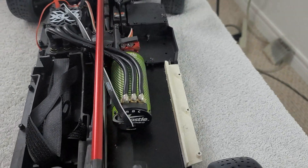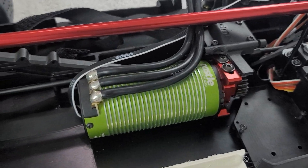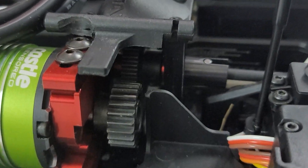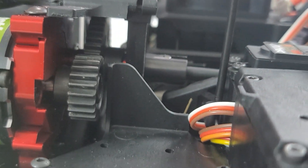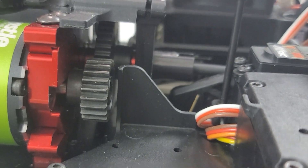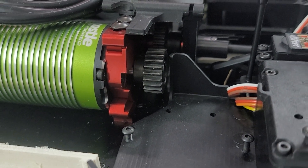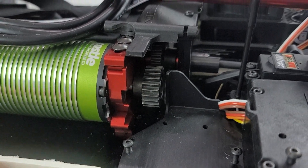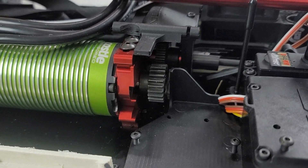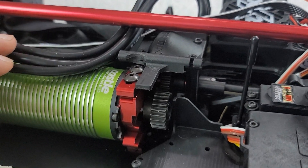Now if we rotate around we can see the beast of a motor — otherwise known as the Castle 1721 2400 kV motor. Taking a look at the gearing here, we can see that it is not anywhere close to one-to-one. A lot of guys are running very close to a one-to-one gear ratio; however, if we use the stock gearing that came with the Limitless, or even gearing that would give us a one-to-one ratio, that would be very misleading towards our goal of 100 miles per hour.